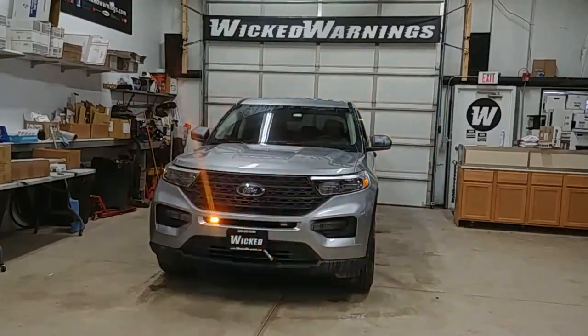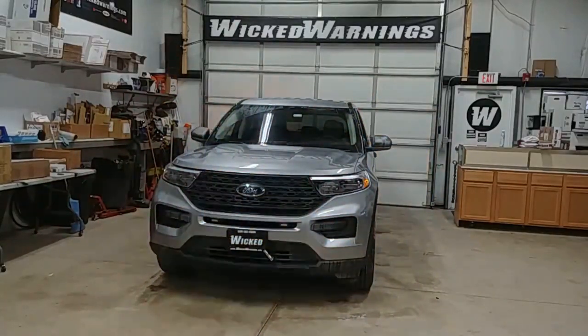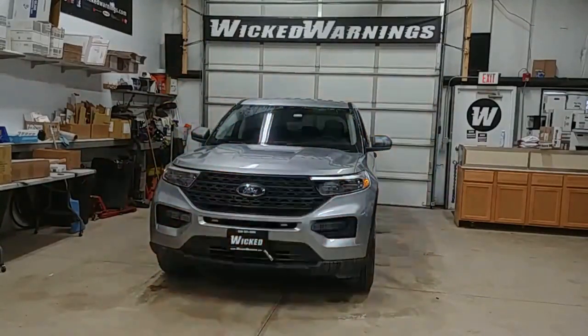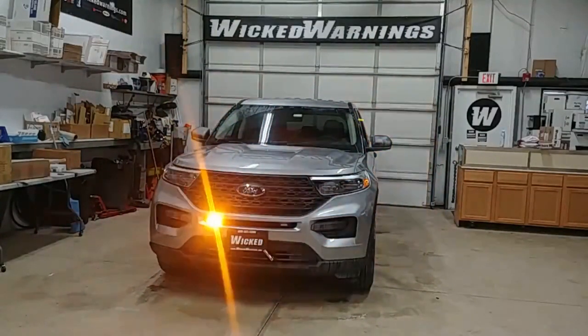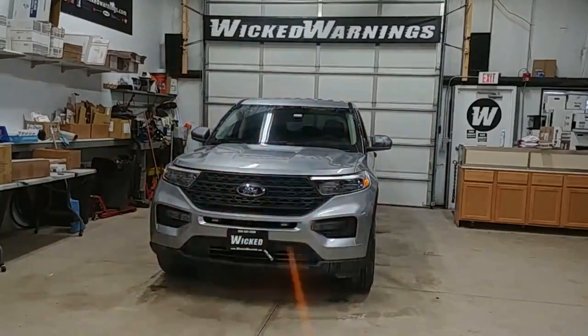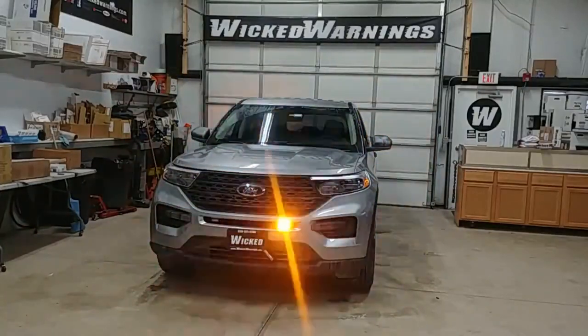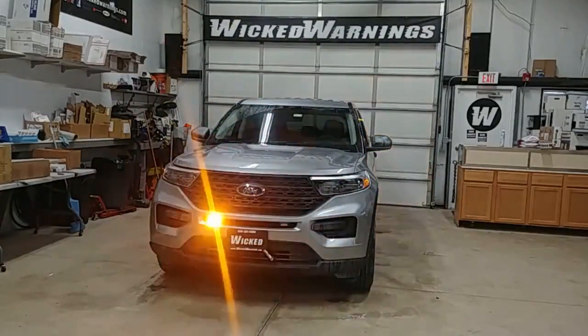What we're looking at is a 2020 Ford Explorer — brand new with those fancy new LED headlights. We wanted an easy four-corner kit. You could do it in white, amber, green, red, blue, or even purple. This kit here, you can do in all the different colors.